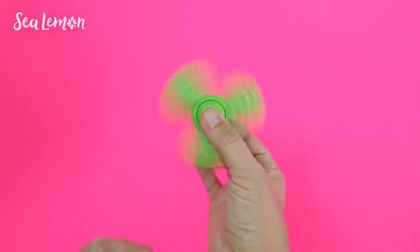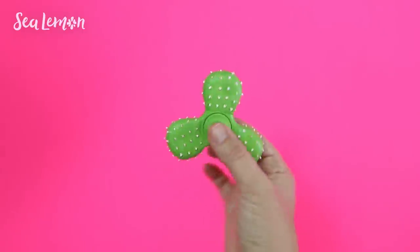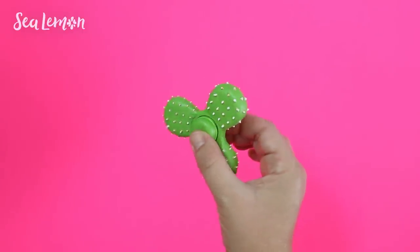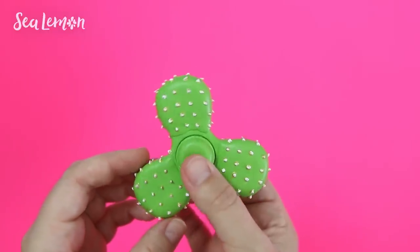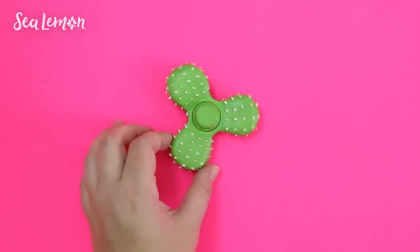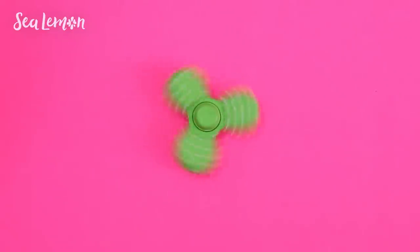And so there is your cactus fidget spinner. Model Magic clay is so easy to work with that it makes me want to try other shapes on the spinners — this could give you some ideas. You can even try a donut! Tell me in the comments below what you would make. I'm kind of obsessed with cactus, so I really like how this cute idea turned out.